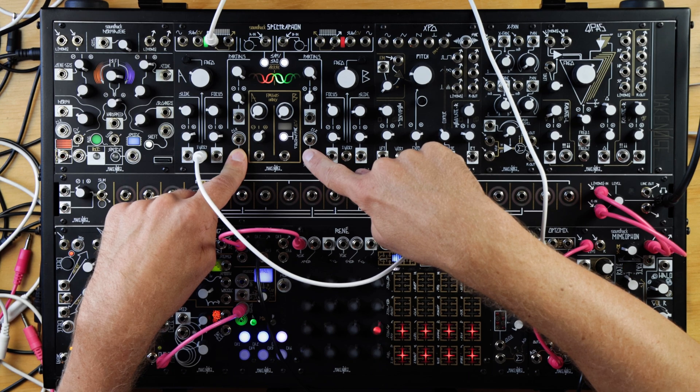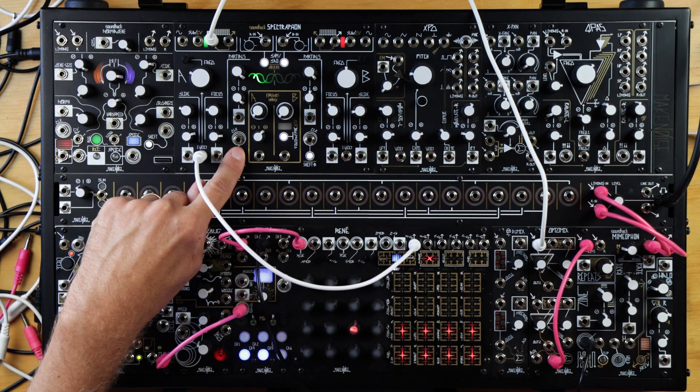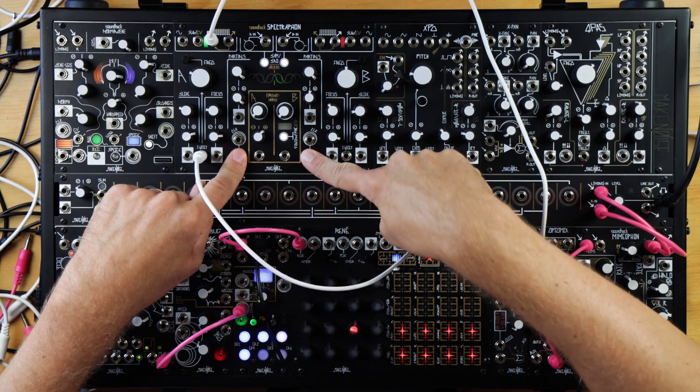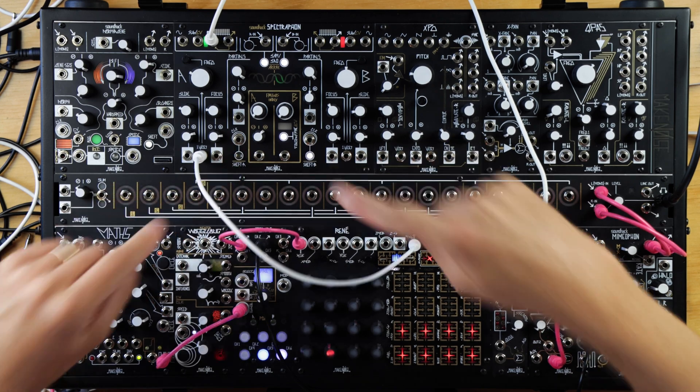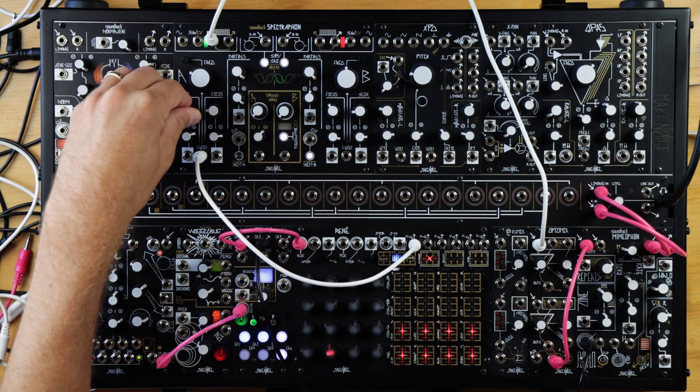The other new feature is that if you want to delete a user-created array and return that slot to the default, you can now do so. As before, we can shift from one array to the next by holding shift on the side we're listening to and pressing the opposite shift. Now if we want to clear a slot, we do the same but instead of releasing the opposite shift, we hold it for a couple seconds. The user array will be deleted and the slot will be reset to the default array.